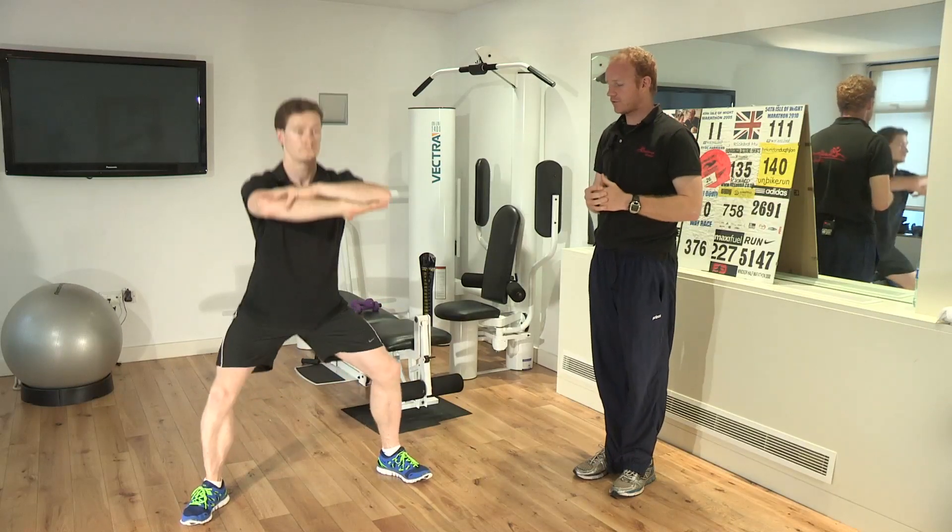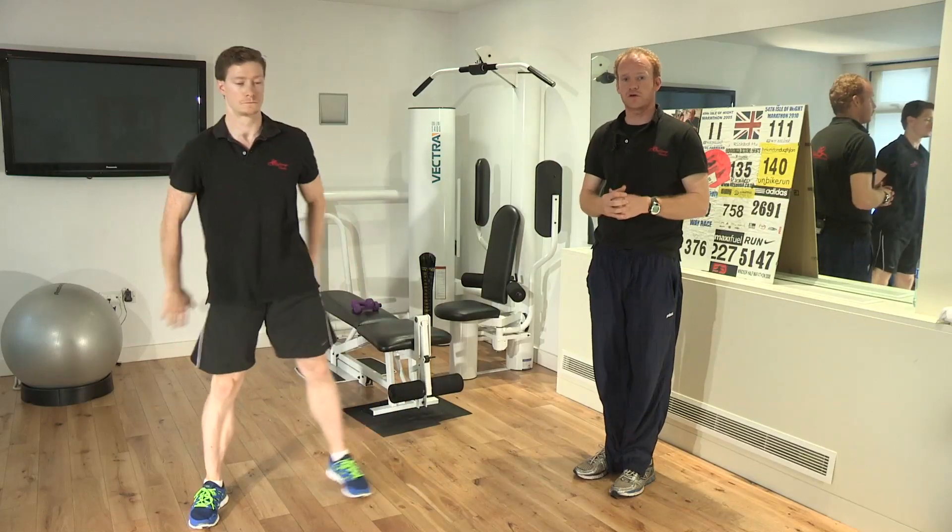Very simple exercise, it really helps work on your bottom and also your inner thighs. These three exercises will help you get to thin legs.